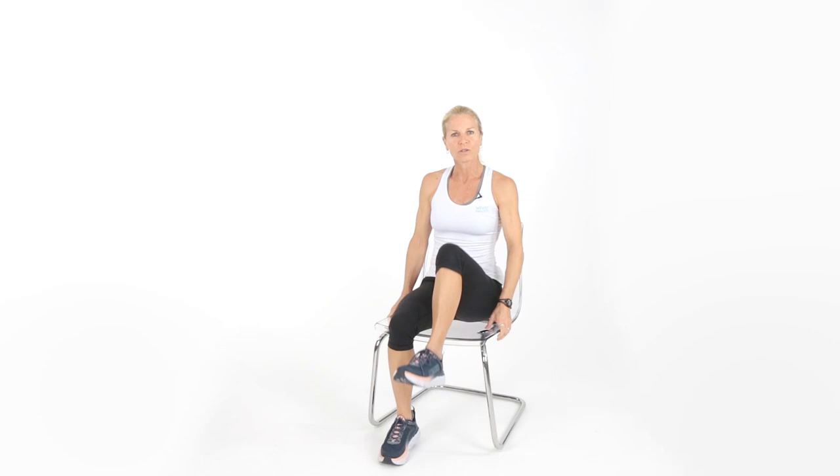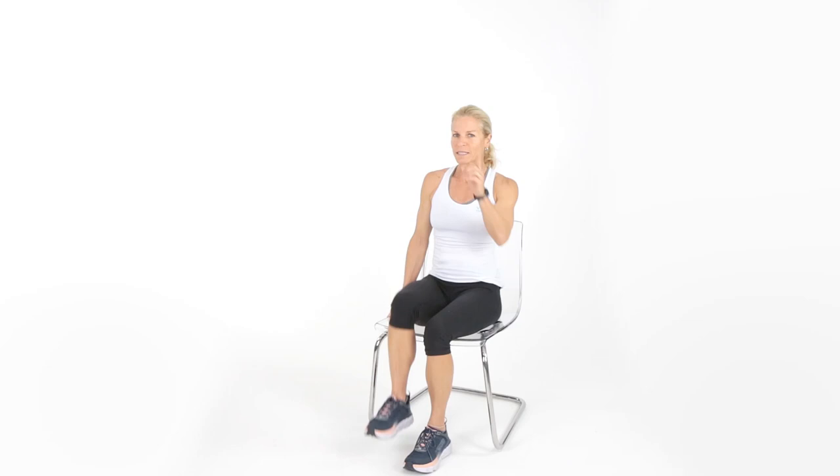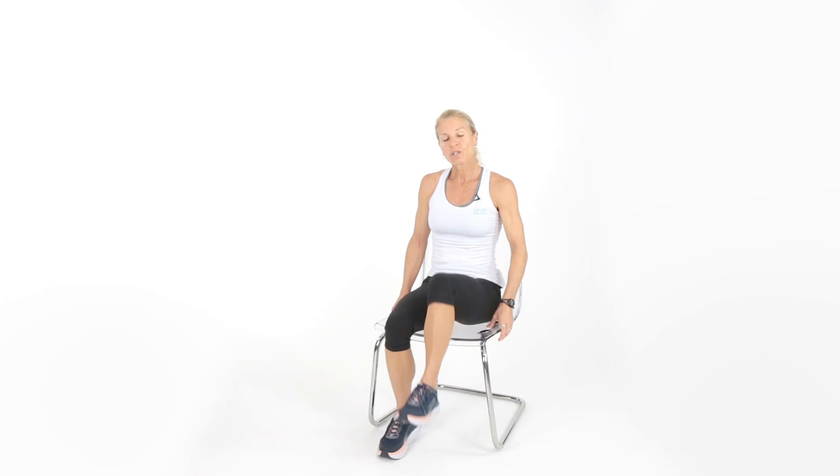We're going to start with some basic marches. While you're seated in that chair, just move those legs up and down. Movement is medicine, motion is lotion. We're going to do a nice full body workout, and I just want you to do the best you can do. That's all I ever ask.